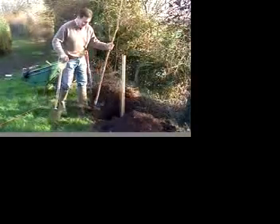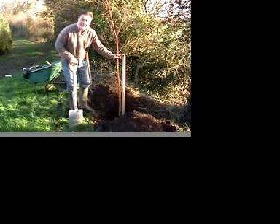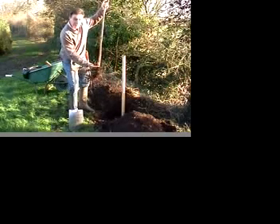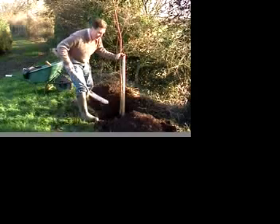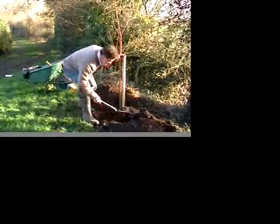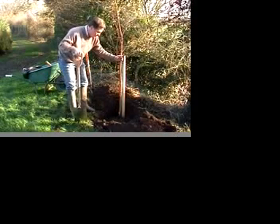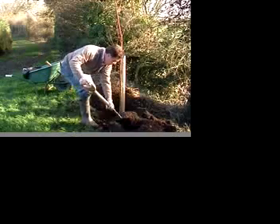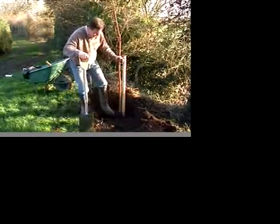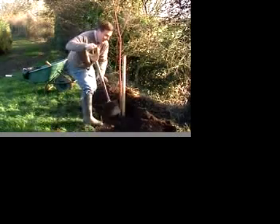Now we've got the stake in, we can plant our tree. We want the tree to be planted at the same level it was grown at on the nursery — so that's got to be our new finished soil level. We can hold our tree in to where we want it and get some of our soil — two or three spade-fuls. Give the tree a shake so that the soil trickles down between the roots, and then a bit more soil and another shake, and then we can firm it in with a foot. We want the soil to be nice and firm, and then more soil.